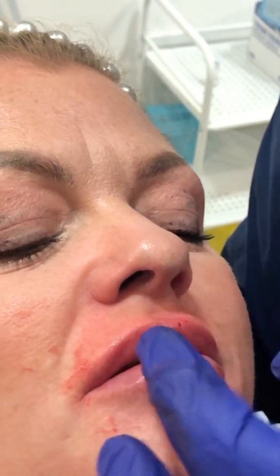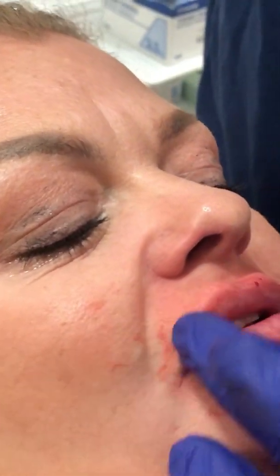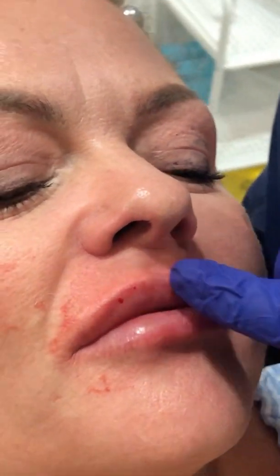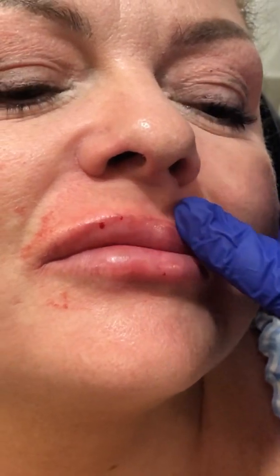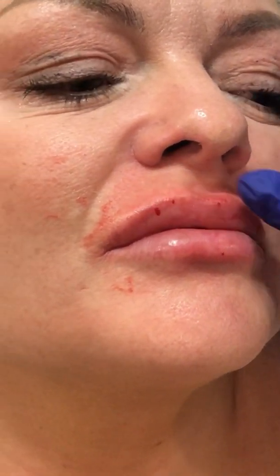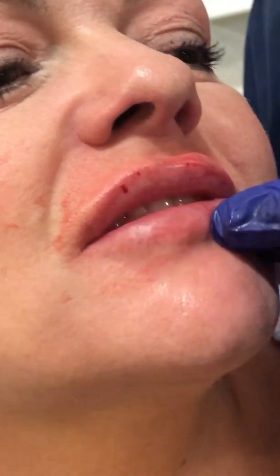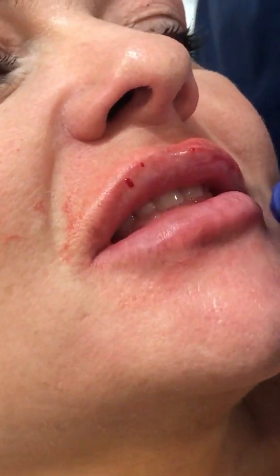We can see on this side the filler is almost literally gone on this side of the lip, which is lovely. It's been a bit stubborn here in the middle, so we might pop some more in. It's been a little bit stubborn on this side and the bottom lip is going very slowly, but it is going.